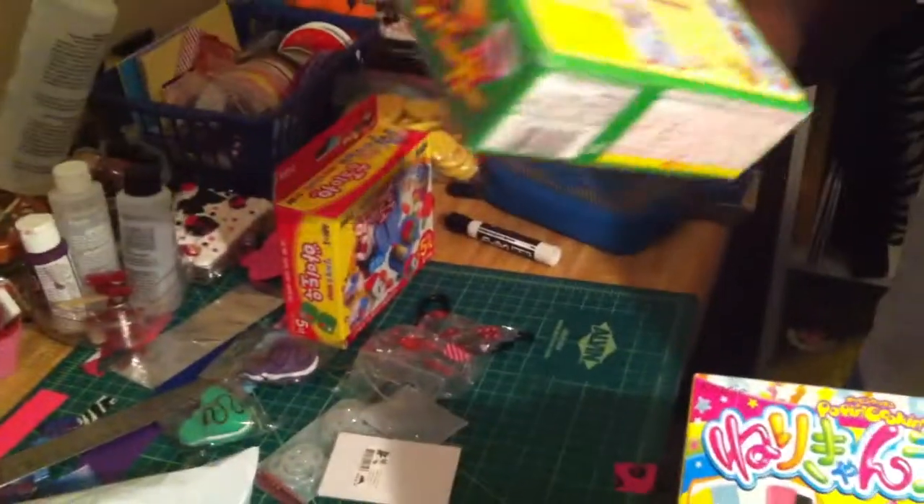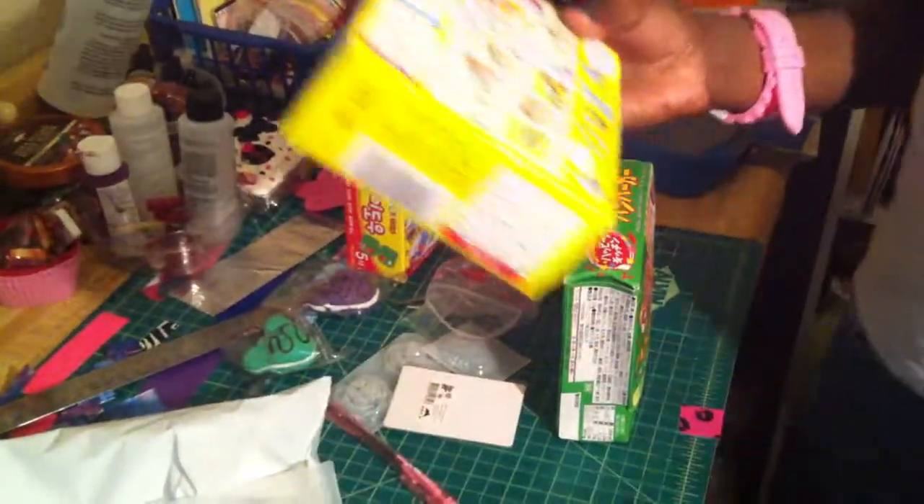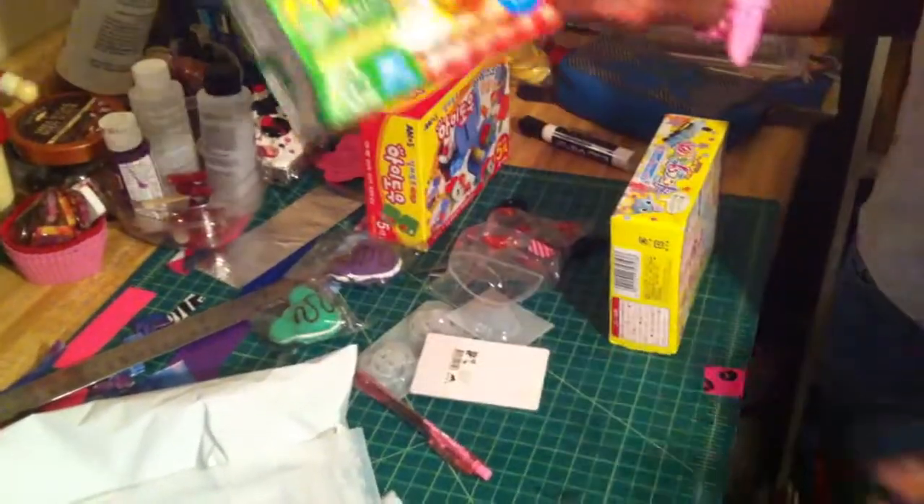And it is Chinese — or Japanese? I think it's Japanese. And this is actual candy, so she's really excited to do this. She'll probably start the Nuri candy today and do the hamburger with her friends tomorrow.